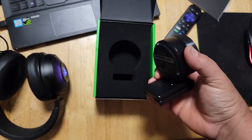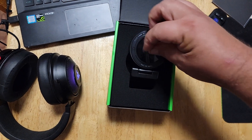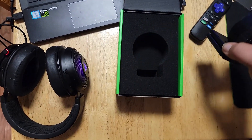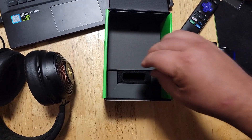Definitely an upgrade from my normal webcam, which I've been using to record videos. That's satisfying. Let's see what's underneath this styrofoam.